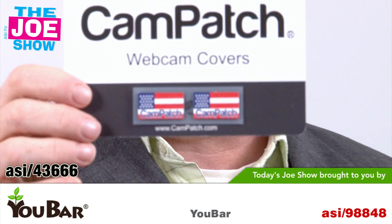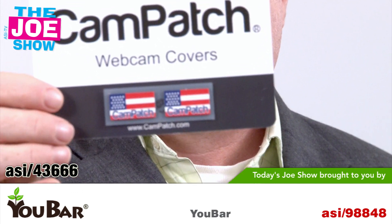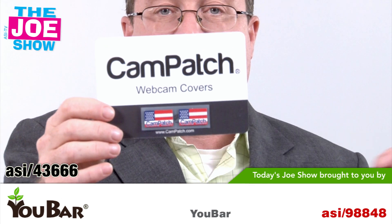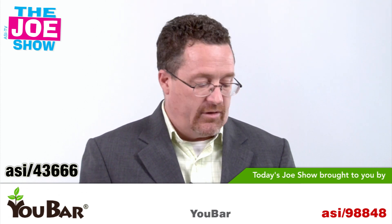This means no one can hack into the computer to take unwanted video or pictures of you. Hackers can do that, so this is going to protect the person. It's also good for iPhones, because believe it or not, hackers can do the same thing — they can hack into an iPhone and start taking pictures of you when you don't want it.